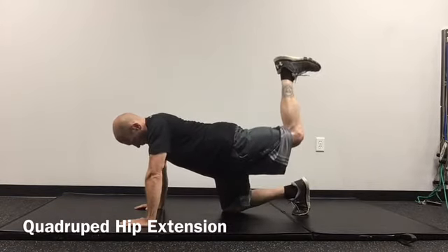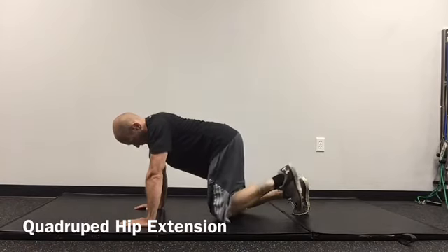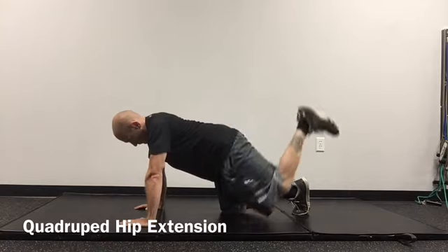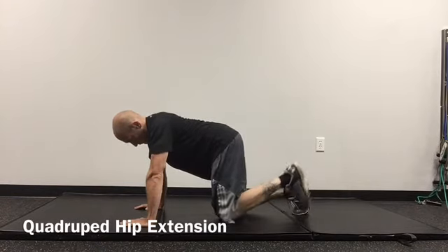Initiate the movement by flexing one knee to 90 degrees, then lifting the heel up towards the ceiling, keeping the knee flexed. It's important to avoid arching through the low back.